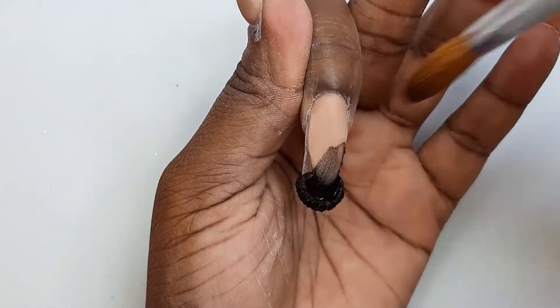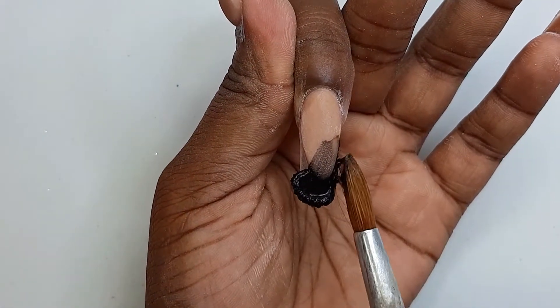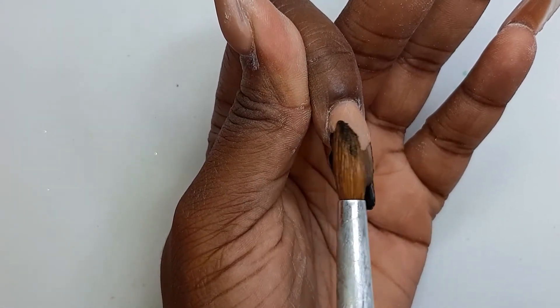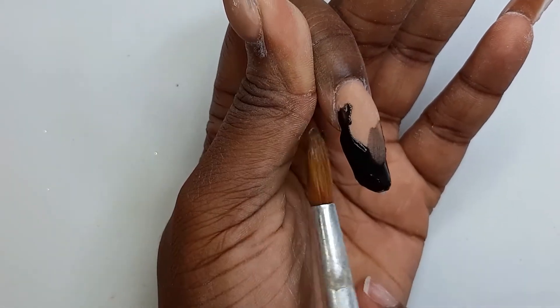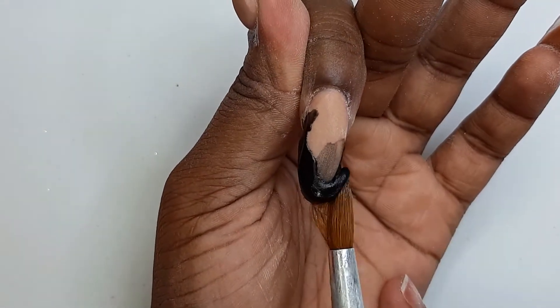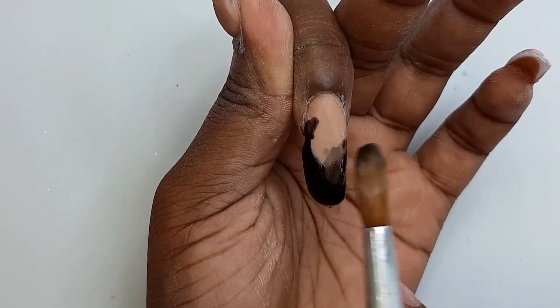Now I'm going in with my black acrylic, applying it at the tip and then pulling the product around the smile line area. It doesn't matter if you go on top of your smile line and it gets a bit messy — that's fine, because you're going to remove it with the emery board at the end of the day.